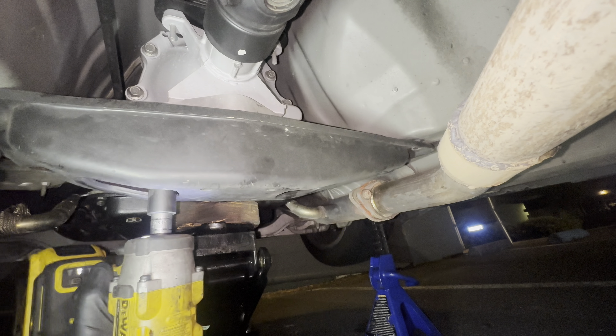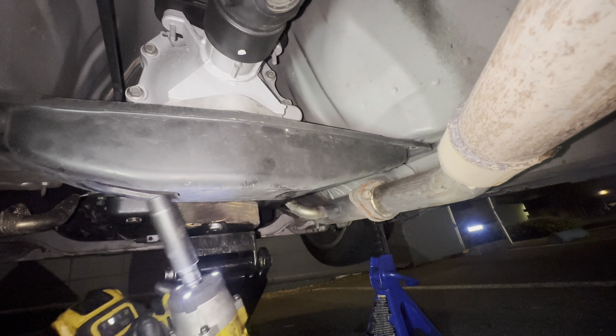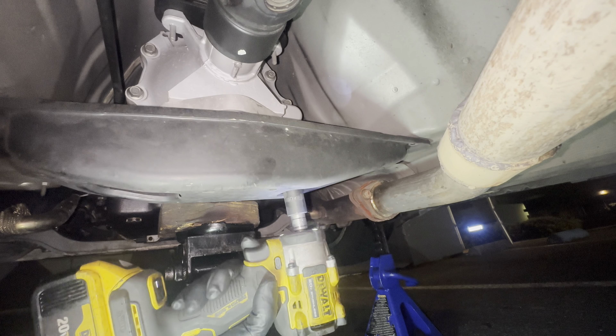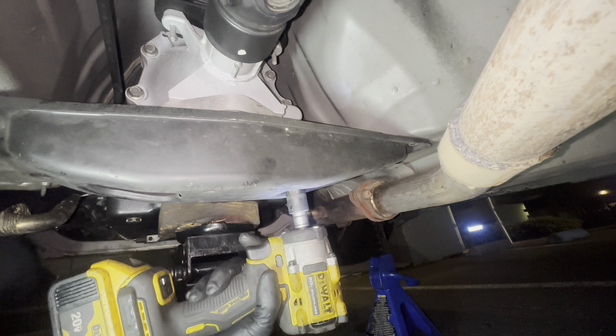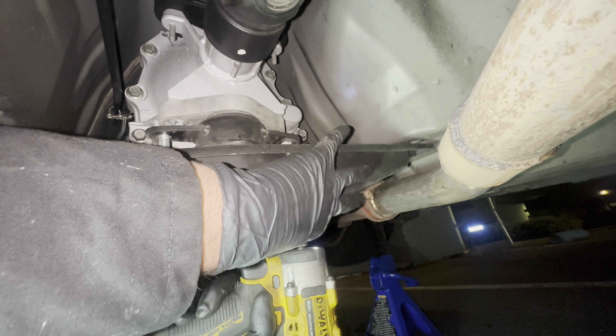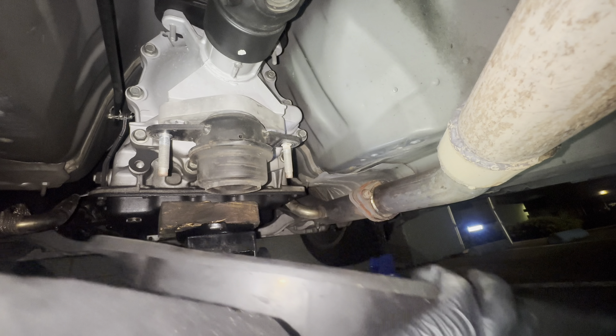Second, get a 14 millimeter socket and take these bolts off first, right there and there. Then you need a deep 14 millimeter socket to take these ones off as well. I'm about to show you right now — go ahead and take these 14 millimeter bolts off.